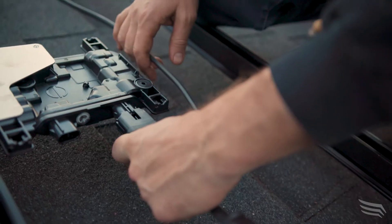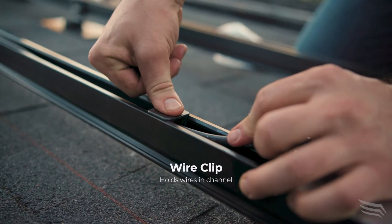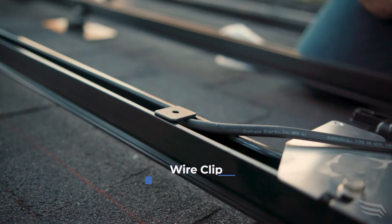The wire manager — the little piano inside the rail — is a lot easier to use. It's a lot better than using the little zip ties because you can just put the wire in, and as soon as you put the clips, the wire is not going anywhere.